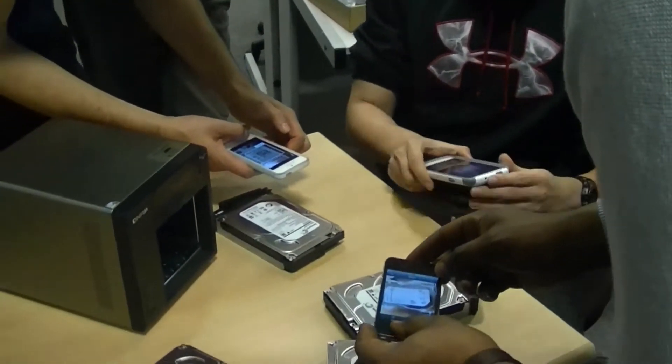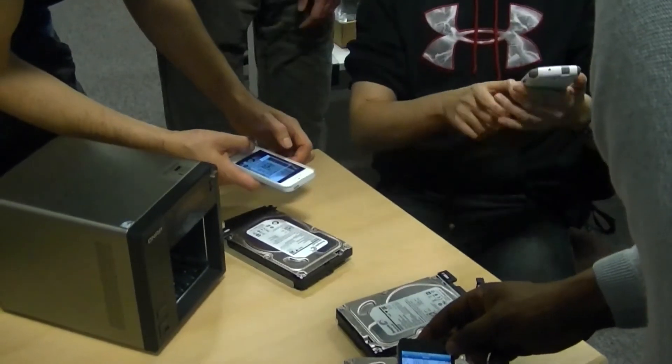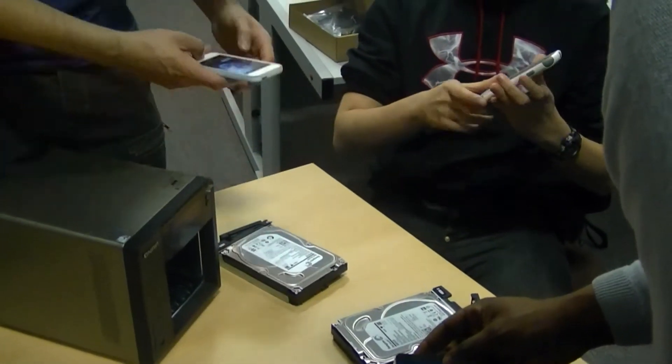Everyone's got their iPhones to scan the square barcode. It's always the big stuff.